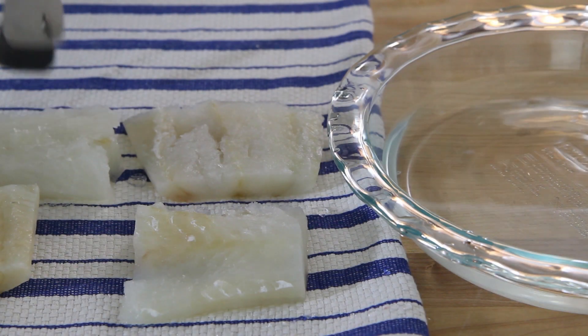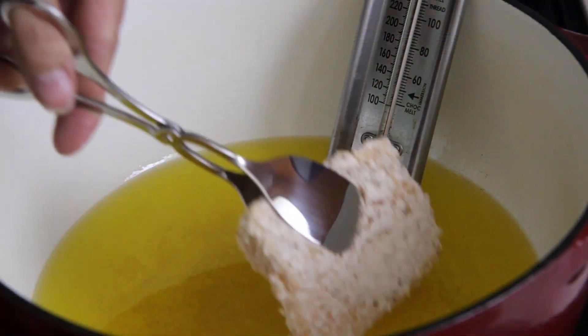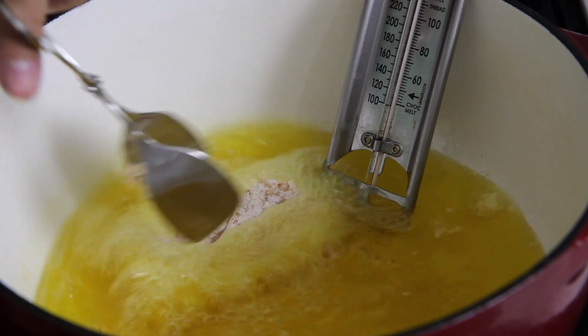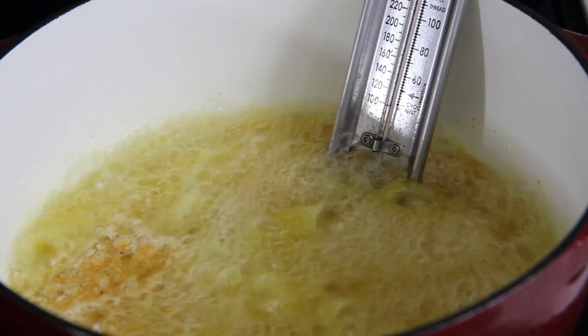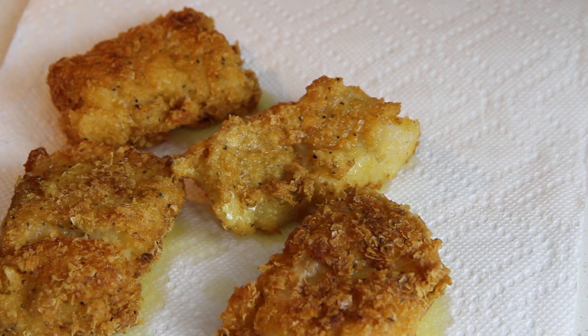Remove the cod from the water, pat dry, and dredge in the coating. Fry the cod until it flakes easily, about five minutes, turning to brown on both sides. Remove and place on a paper towel-lined plate to soak up extra grease.